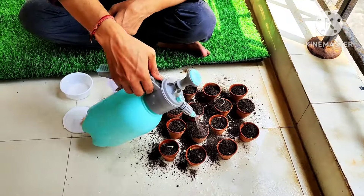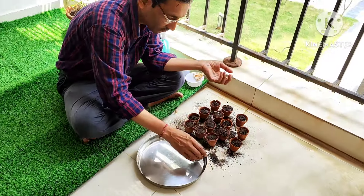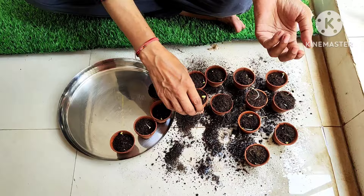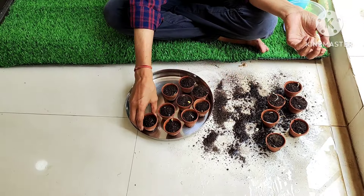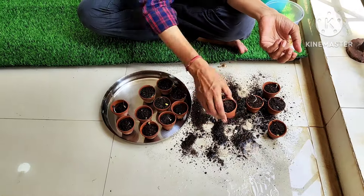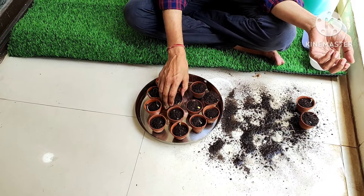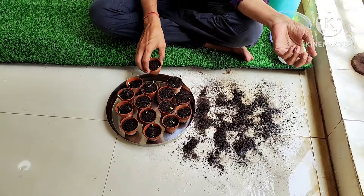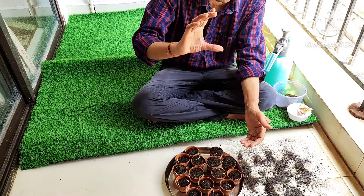Since full sun comes in on my balcony, I will place the pots at the back side of the balcony where only indirect sunlight reaches. Do not put them in direct sunlight — keep them in a shady area with indirect sunlight. When a pot reaches around three inches in size, you can transplant it into a three or five inch pot.